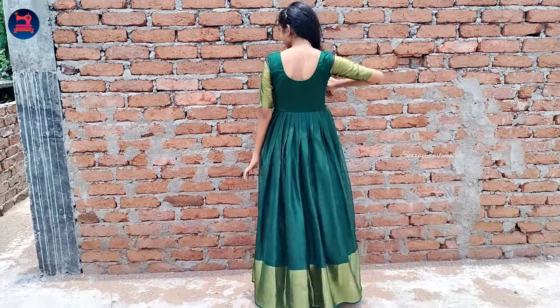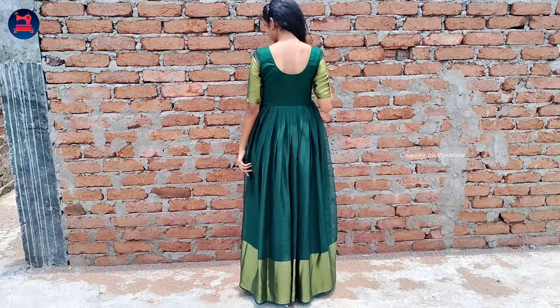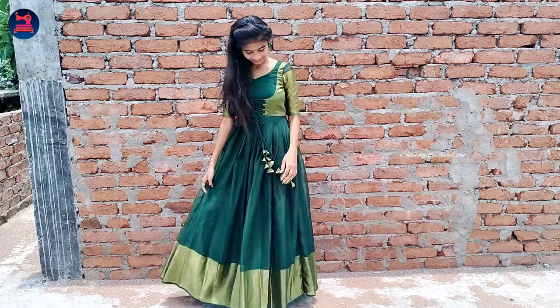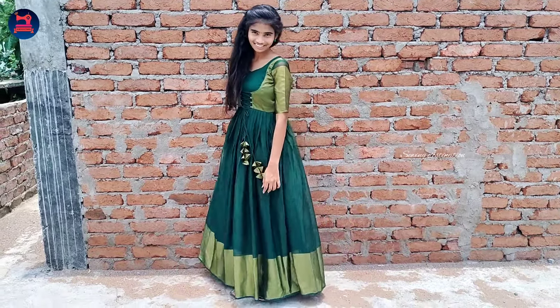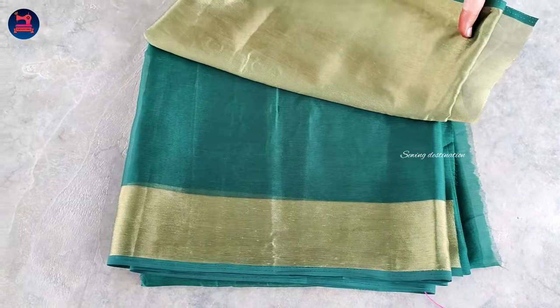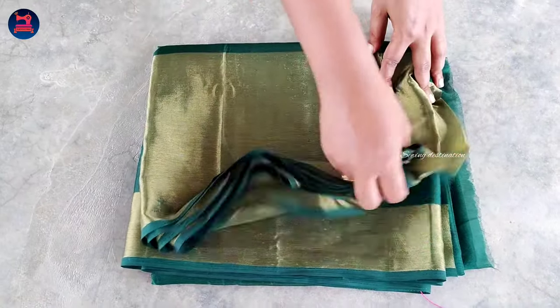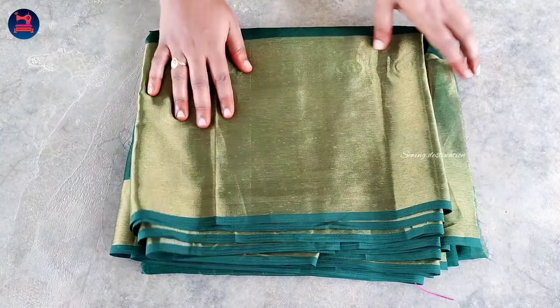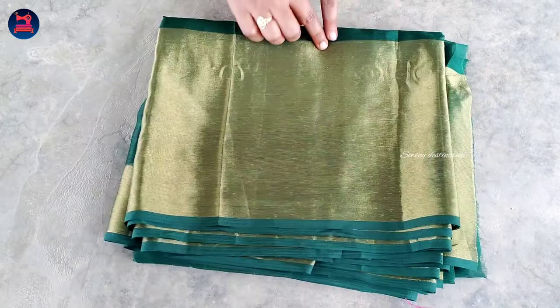Click on the bell icon. If you are watching our channel, you will see a notification. This is a bottle green color with gold border. The bottom is a small border.